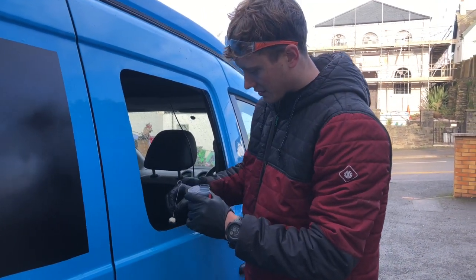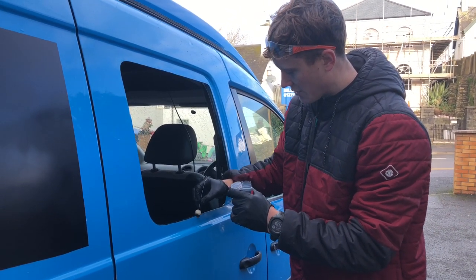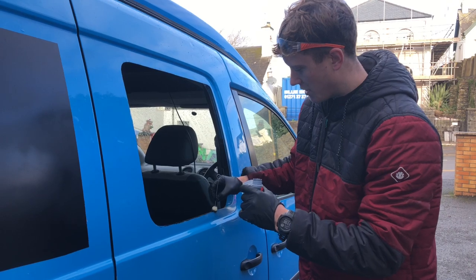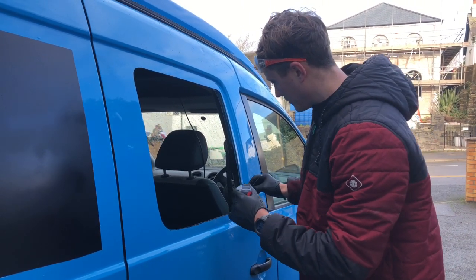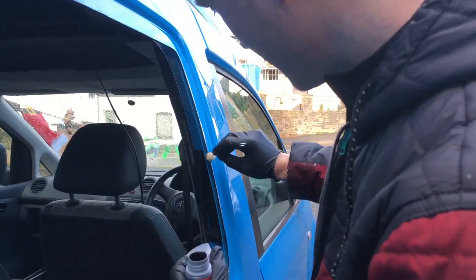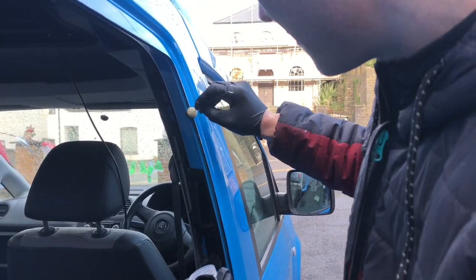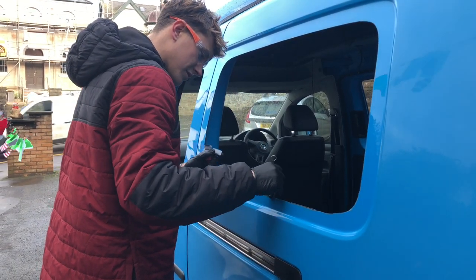Here I'm just going to paint around the exposed metalwork so there's nothing showing and nowhere to rust. I'm using a bit of primer. We then went on to paint all of the exposed metal edges around the van.